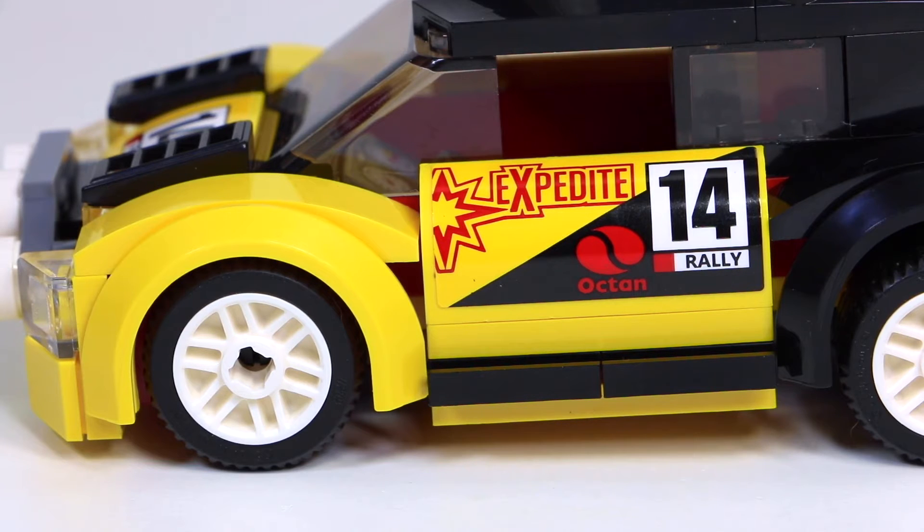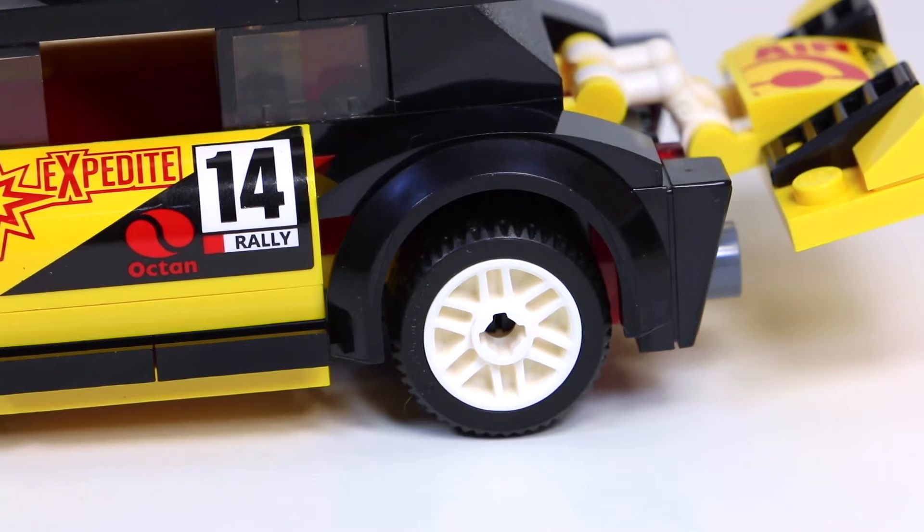Overall, it's got a really nice curved look — very sleek like a race car. On the side, it says 'Expedite Octane' with the red Octane logo instead of a white and green one, and number 14, rally again, continuing with the yellow and black color scheme. What's different from the front is that the back wheels are all black instead of all yellow like up front, which looks pretty cool and just gives this car an overall really nice look with the black and yellow colliding.